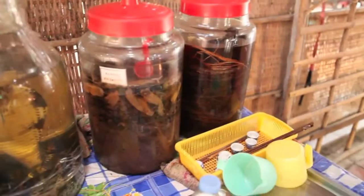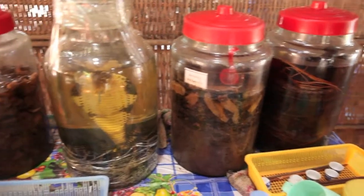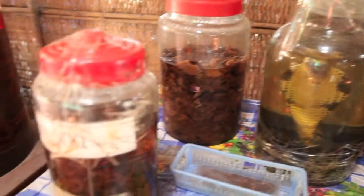Sometimes they combine the liquid with some herbs and spices, red fruit, and animals like cobra, snakes, scorpions, etc.